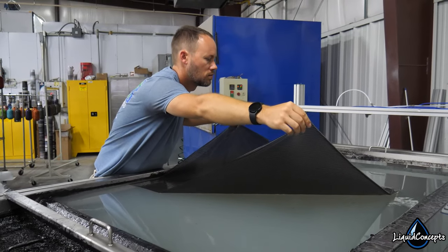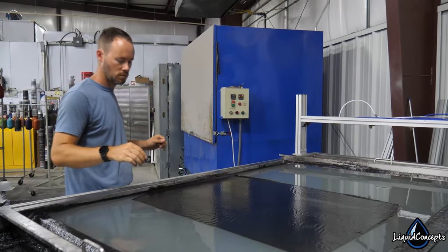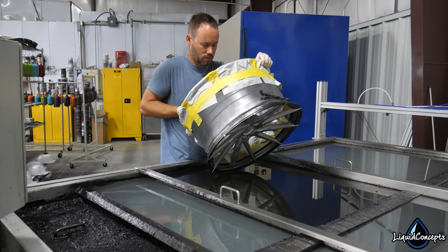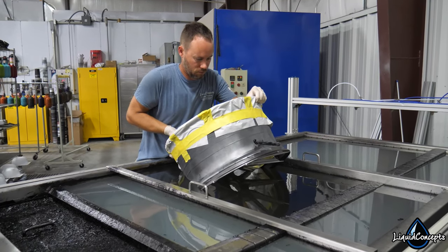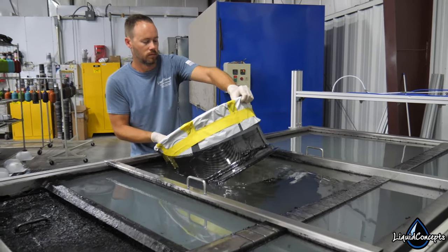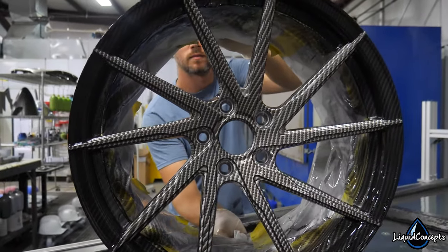Hydrographics is pretty much a pre-printed pattern that is on a specifically designed film. The film is made from PVA, which is polyvinyl alcohol. You're probably not familiar with the actual term, but it's in everyday life. For instance, the dishwashing packets that you put in a dishwasher or the little pods for a washing machine — because they're water dissolvable, the water dissolves them and the soap goes in. Those are all made from a PVA solution, and the film is very similar — it has a pre-printed pattern all over the top of it.